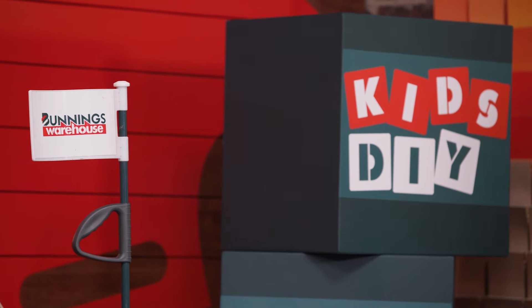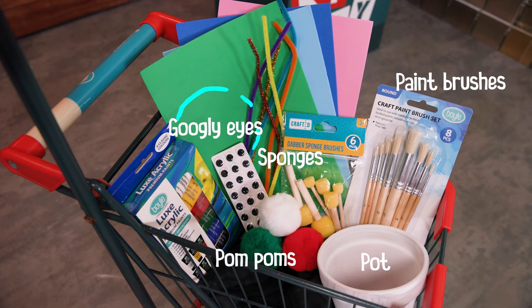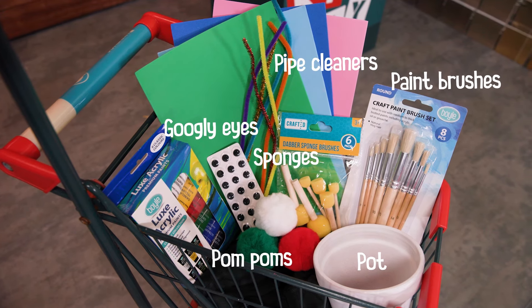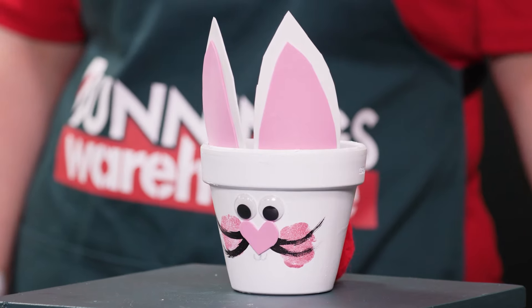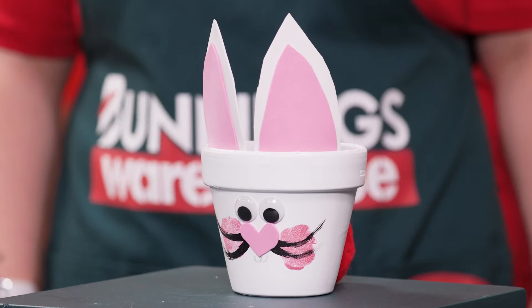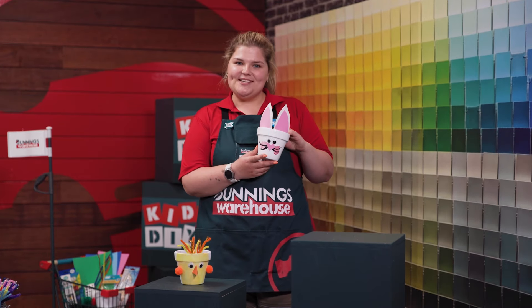In today's trolley, we've got our pot, some paintbrushes and sponges, some fluffy pom-poms and googly eyes. There's some pipe cleaners, coloured foam paper, and also some paint. It's everything you could need to make your bunny pot. Are you excited to make a bunny pot? I'm going to show you how you can do it yourself.